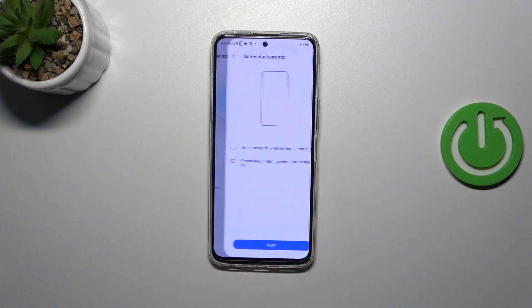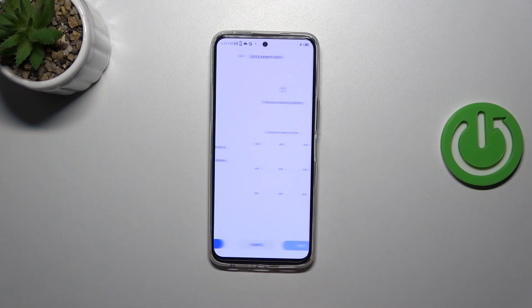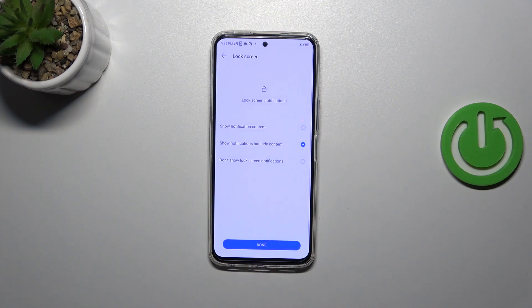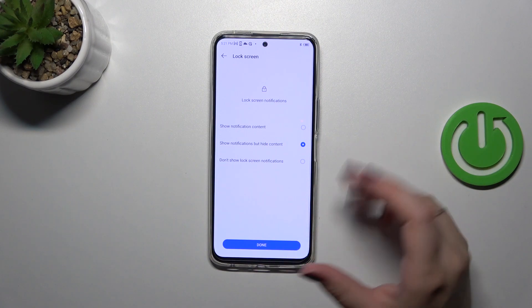So let's tap on Set Screen Lock. I'll pick the pattern — let me set it, tap on Next, redraw it, and confirm. Now we have to decide what kind of content we want to show on the lock screen.